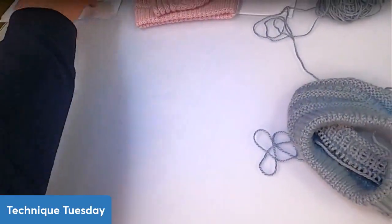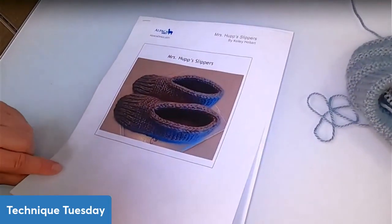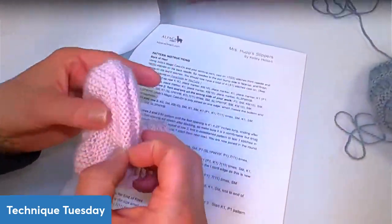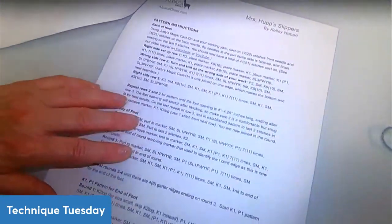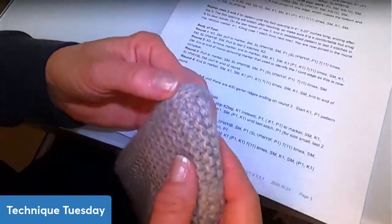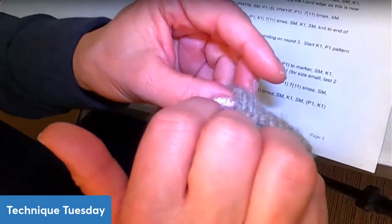One thing I wanted to talk about is my Mrs. Hupp slippers. We had a viewer, Carolyn, who was getting confused. When I did the bottom of these slippers, I used Judy's Magic Cast On and made them seamless. The pattern starts at the back of the heel, and I have you flip your cast on over and add some more knit stitches so the edge can be maintained in stockinette stitch — you don't want purl bumps running up at the very beginning.